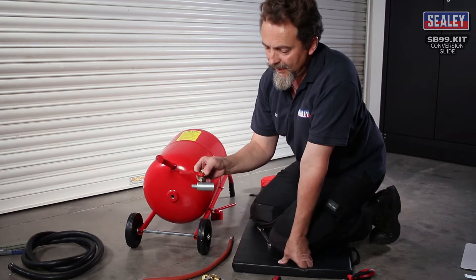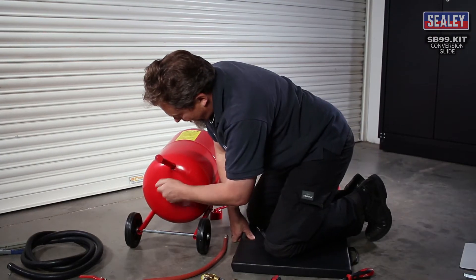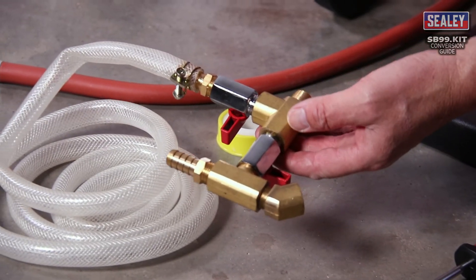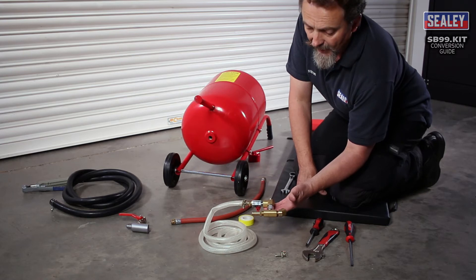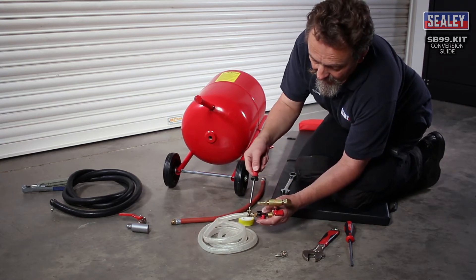So that's the blasting manifold removed. Just clean up the threads a little bit. We now need to install the soda blasting manifold from the SB99 kit. The first thing we need to do with a positive screwdriver is undo the hose.